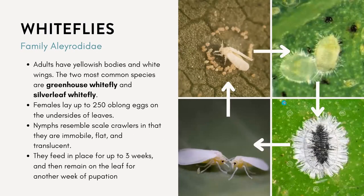The next one is whiteflies — you've probably seen these and they're probably one of the most common ones I see. The adults have yellowish bodies and white wings. The two species we commonly see are the greenhouse whitefly and the silverleaf whitefly. Adult females will lay up to 250 oblong eggs, usually in circular patterns on the undersides of the leaves.